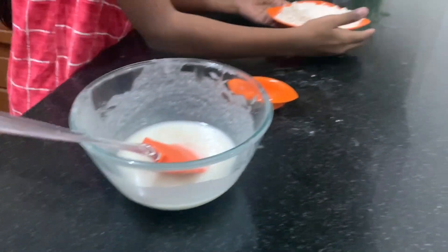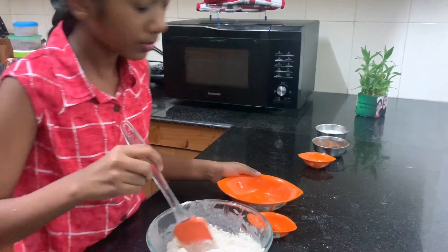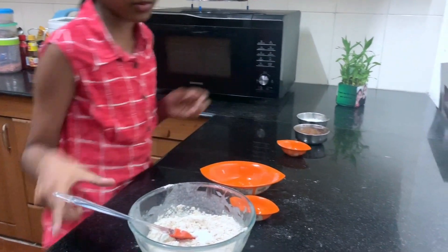Now we will add a cup of wheat flour and half teaspoon of baking powder and mix them well.